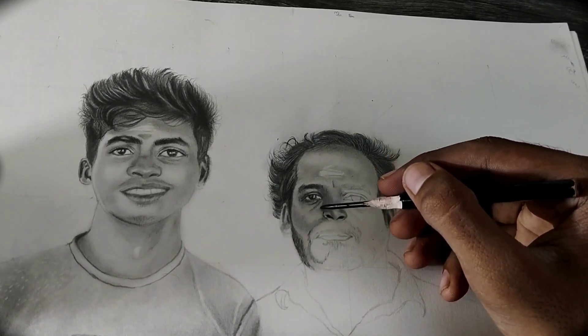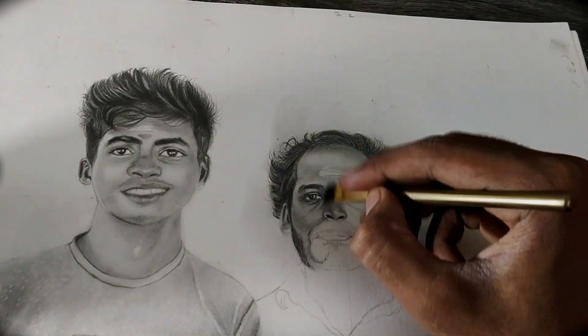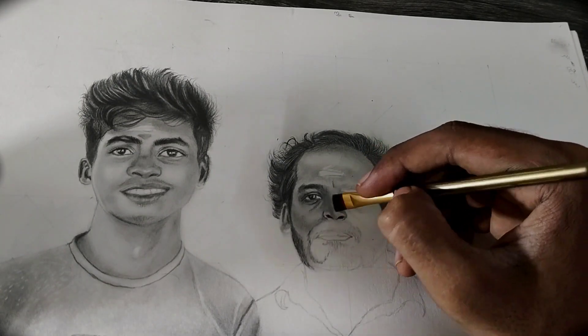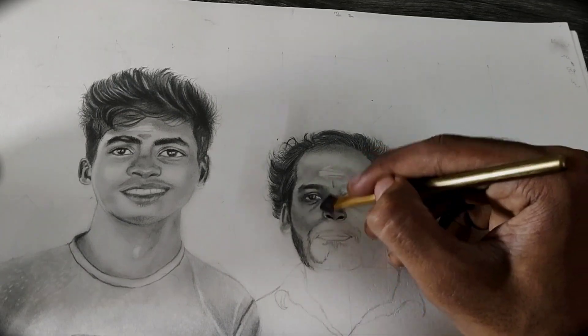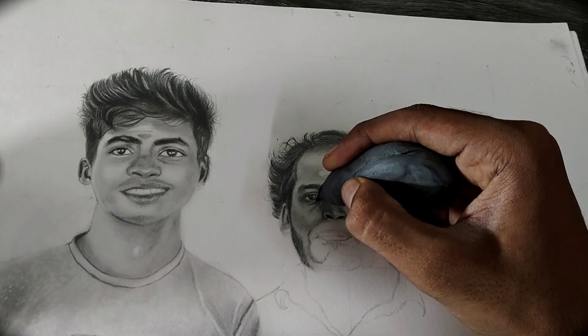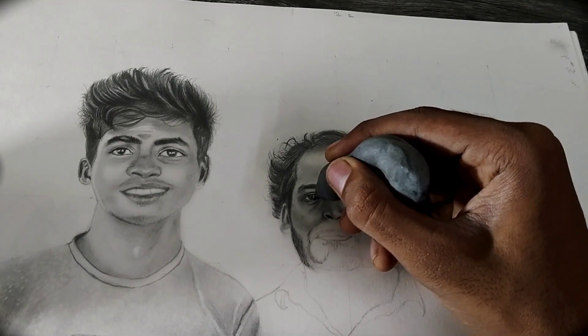Blend it well using a makeup brush or a blending stump. Note that when you are blending, you have to blend in the same direction as your pencil strokes. That's all for this video — I'll upload the next part in Part 2. Thank you guys!